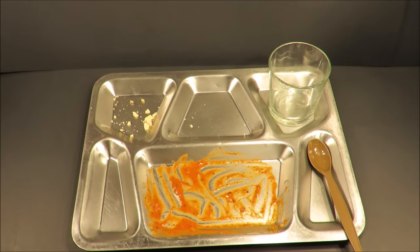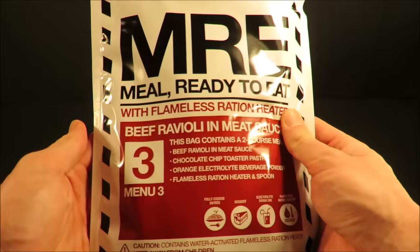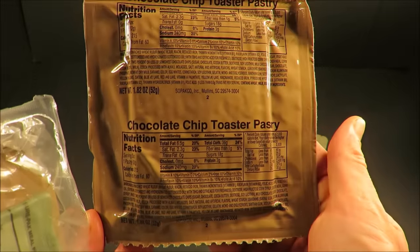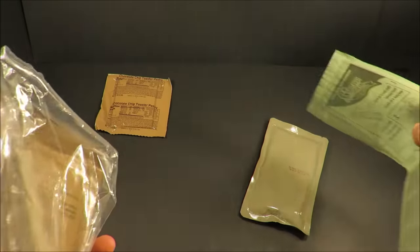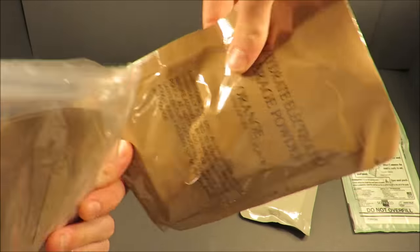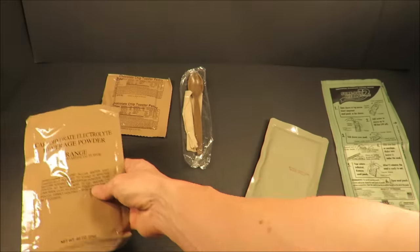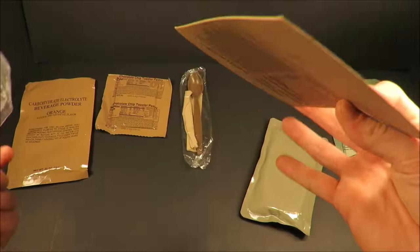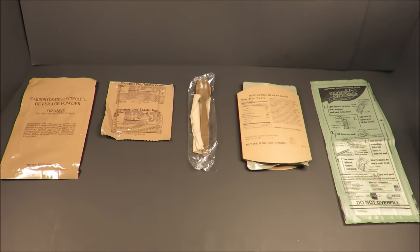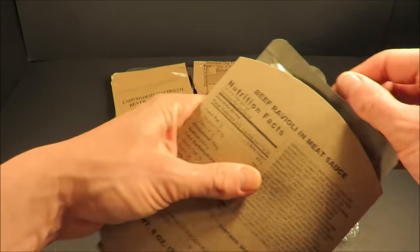That was a pretty good meal. It'll hold me for probably about three to four hours. And with menu number three — right off the bat, we got beef ravioli and meat sauce. That's a staple MRE main course. You've got a chocolate chip toaster pastry, your flameless ration heater, spoon and napkin, and carbohydrate electrolyte beverage powder orange. Let's get this out onto a tray. So then the beef ravioli and meat sauce.